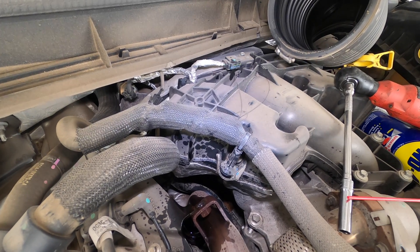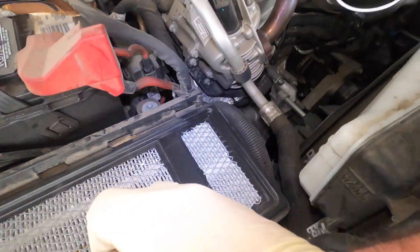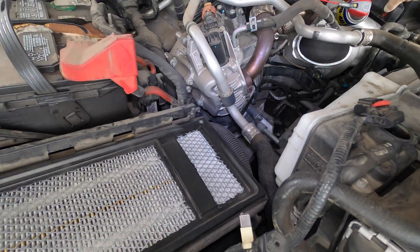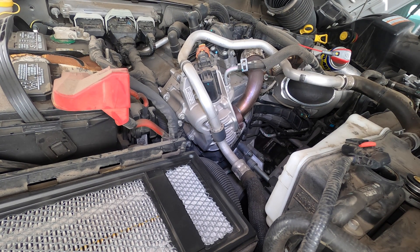I think I'm going to try to do it without taking that pipe off — I don't know if it's possible but we're going to find out. This is the first time I've done an EGR valve on one of these in a while.